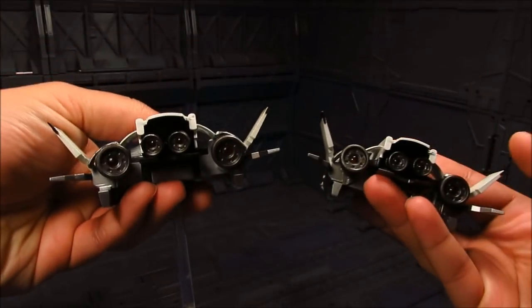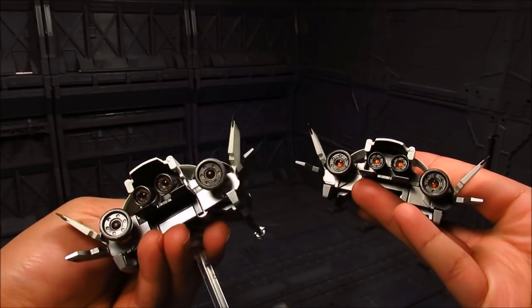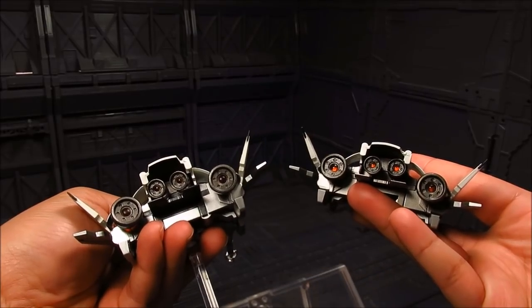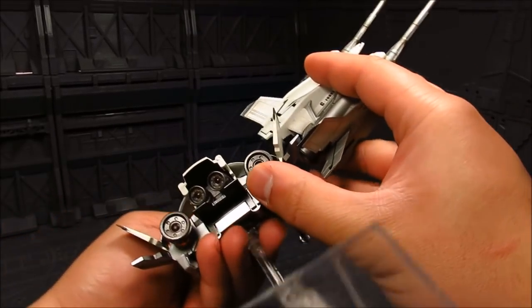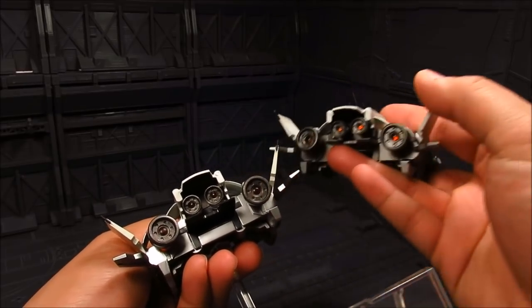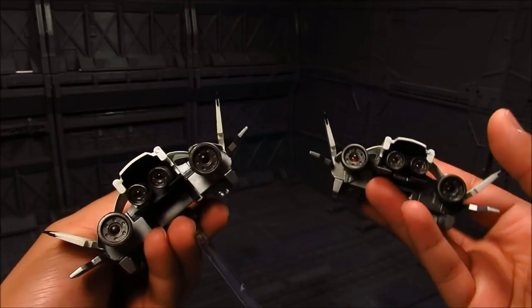Looking at the clear plastic piece on the bottom side — it's actually a little different. This one is a bit more darker, like a darker orange or reddish orange, while this one is lighter. Interesting.